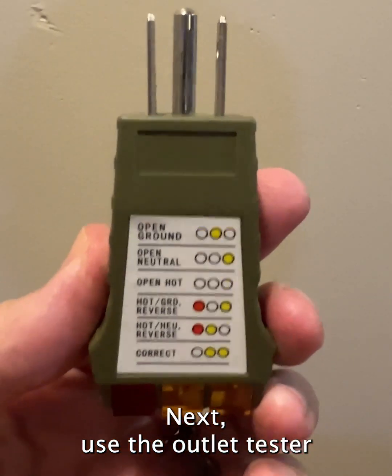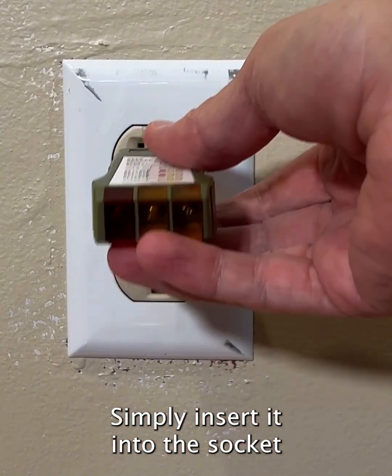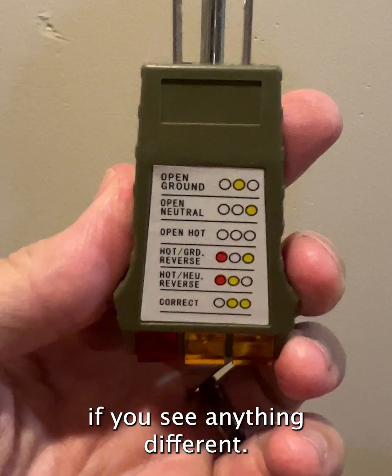Next, use the outlet tester to make sure your outlet is functioning properly. Simply insert it into the socket, and you should see two lights immediately. There's a guide on the tester if you see anything different.